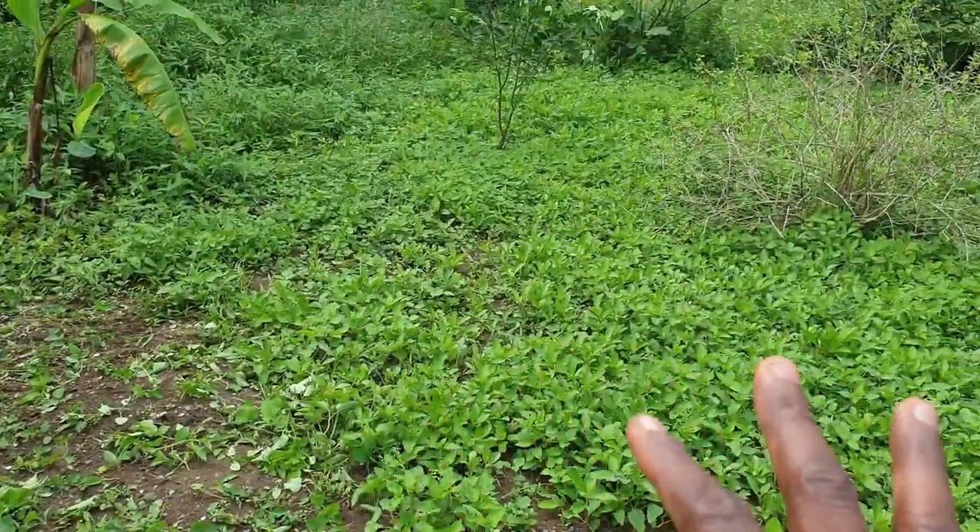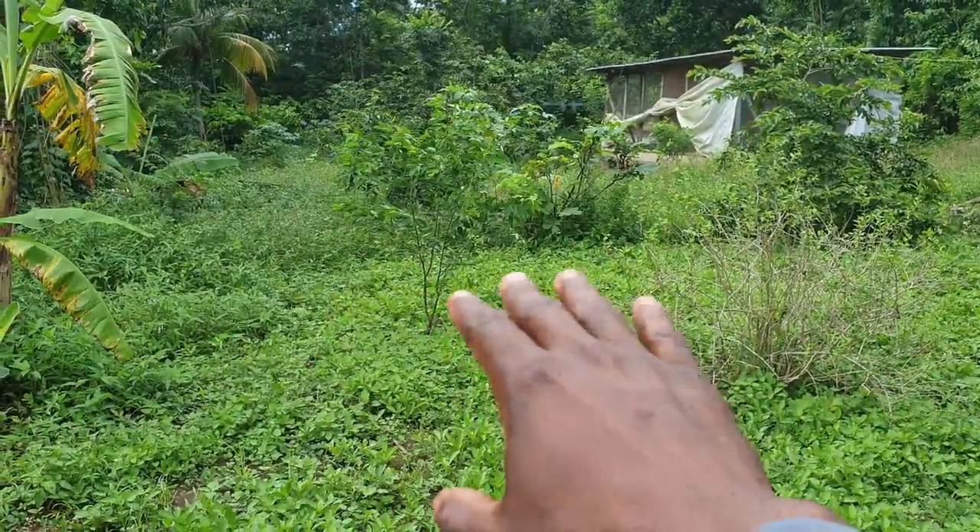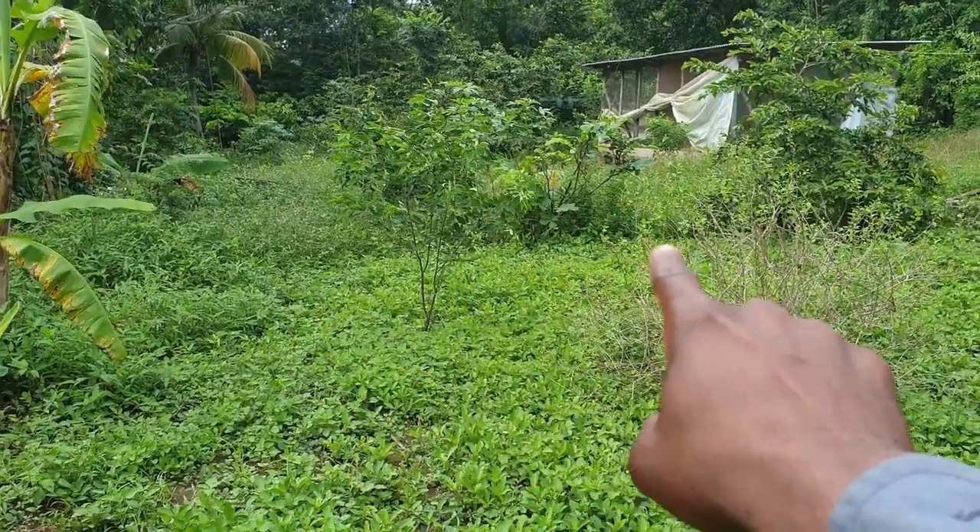Right here I've already started cutting. I'm going to fork up this area where you can see the vegetation is a bit lower. You can see the border right there.